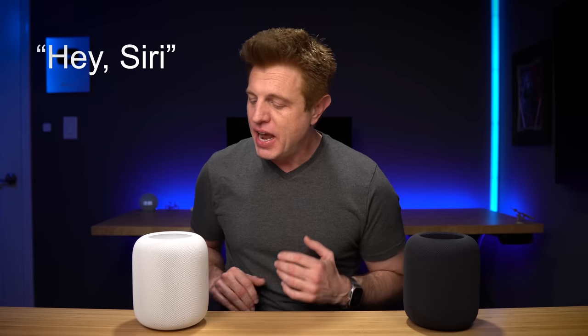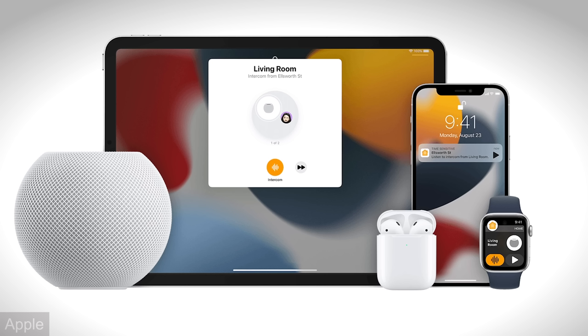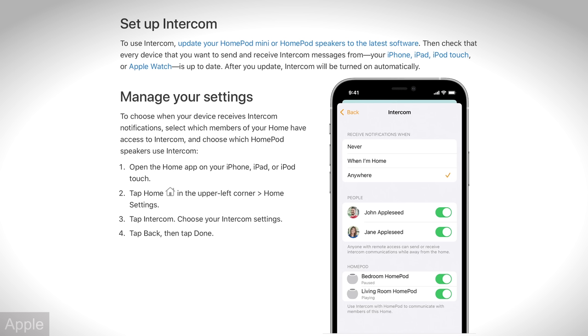With this next tip, you can talk to people throughout the house using Intercom and Announcements. For example, you can say 'Hey Siri, announce that I'm going to be working on my video.' You can also respond back from a specific HomePod — for instance, 'Hey Siri, intercom living room' saying we'll be quiet while you're recording. What's great about Intercom is you can set it up so that it goes across all the different Apple devices that your family members have, so there are no excuses for anyone in the house to say they didn't hear you. You can also set it up so that Intercom announcements only work when you're at home.